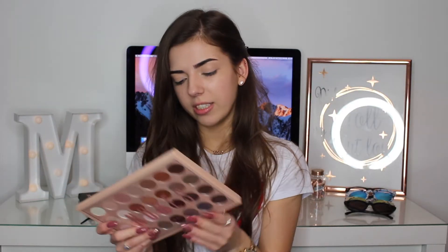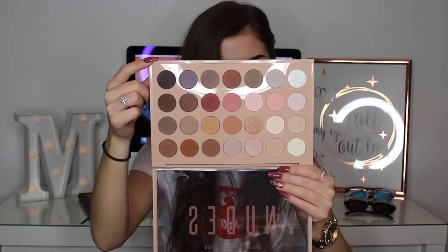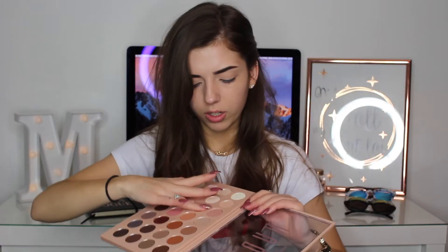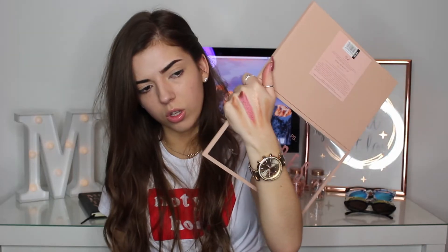So this is the palette and you get 28 shades and this cost £8. This is what it looks like. Let me swatch one — and then a matte shade — look how pigmented they are. They are really pigmented shades. Wow, that looks really good.